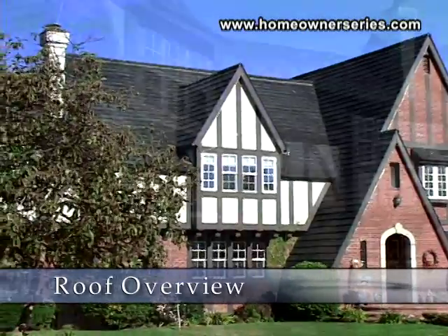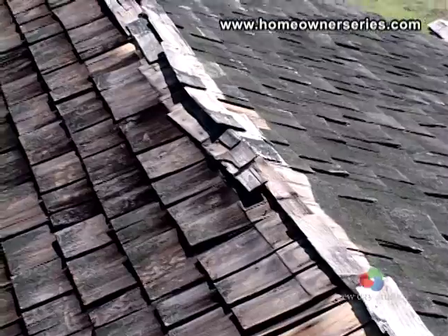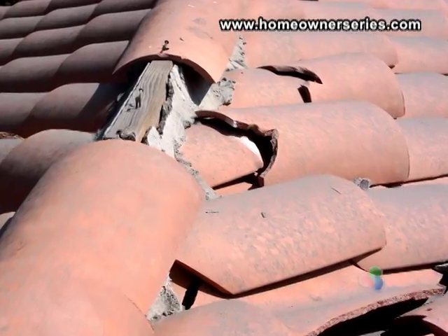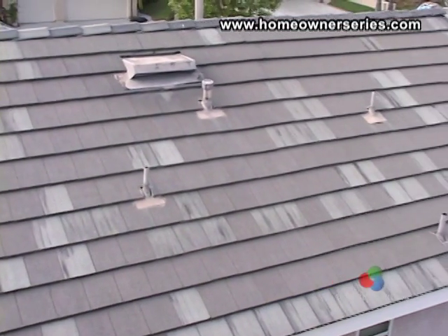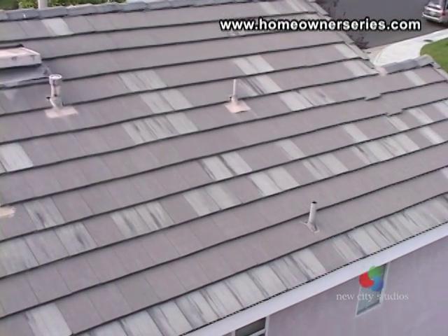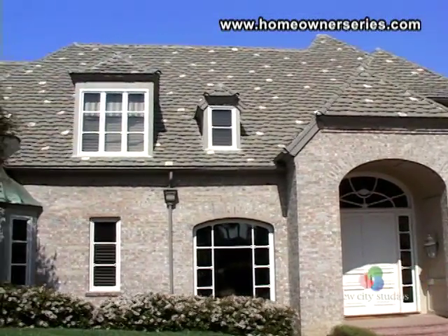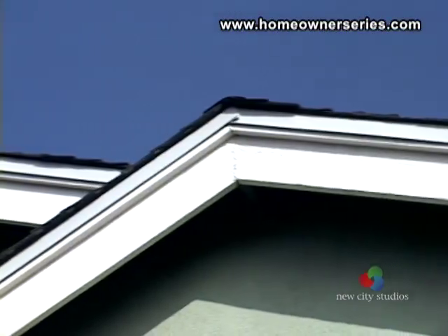When evaluating a new home or your existing one, a key item of concern is the condition of the roof. All roofs will eventually leak and will need to be repaired. These repairs can cost several hundred dollars, with full replacements ranging anywhere from $5,000 to well over $50,000. Since the roof covers about 40% of the home's exterior, providing the majority of protection against the elements, semi-annual roof inspections should be conducted.